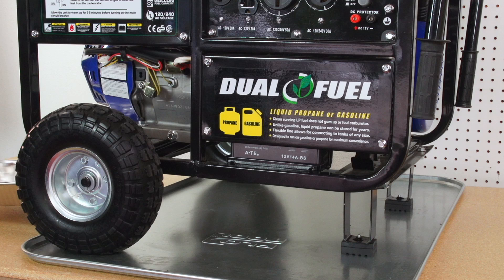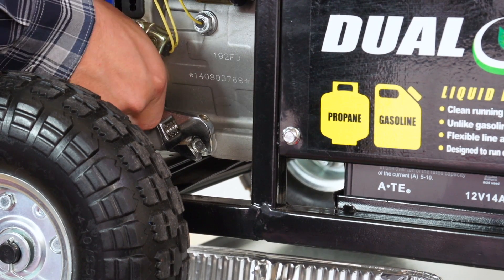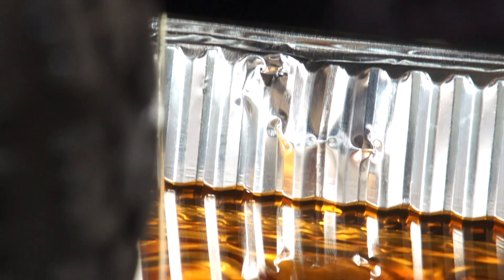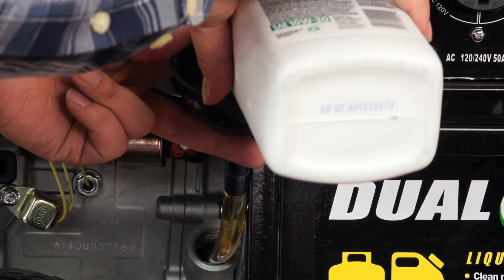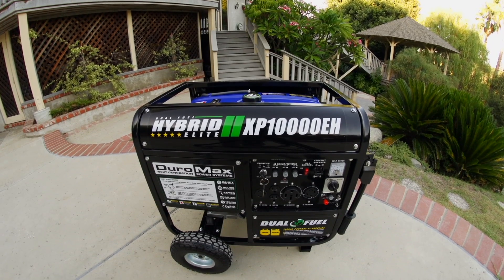To change your oil, place an oil pan under the generator to catch the oil. Remove the oil drain bolt. Remove the oil fill plug. Drain the used oil into the pan. Replace the oil drain bolt. Fill the generator with 10W-30 motor oil. Replace the oil fill plug. Your generator is now ready to run for another 20 hours.